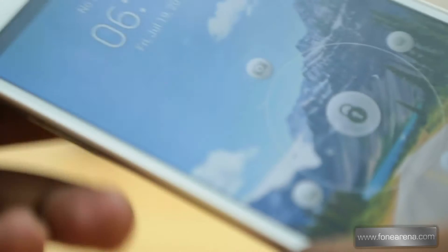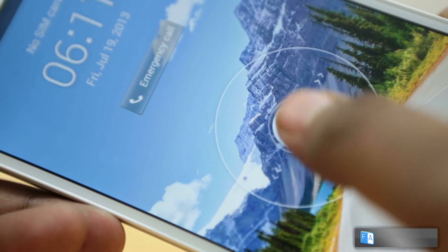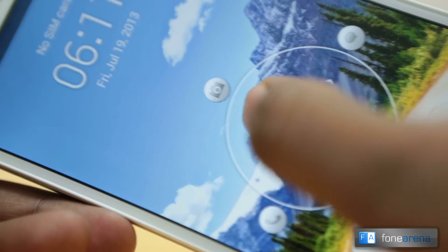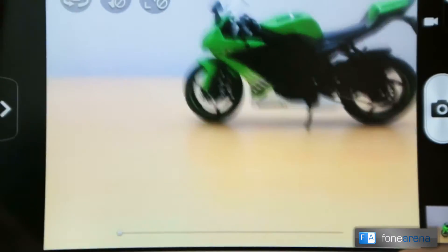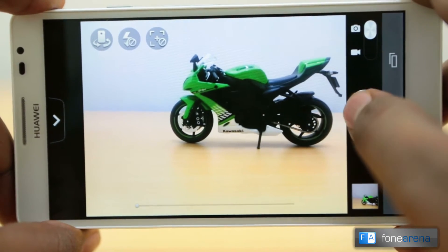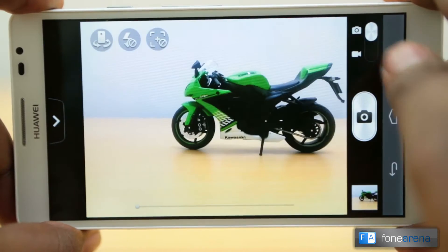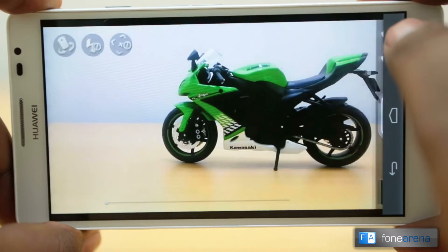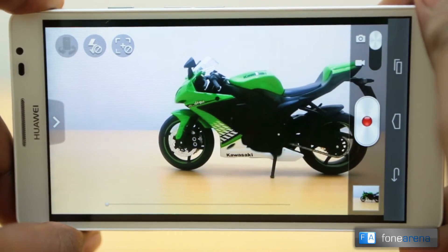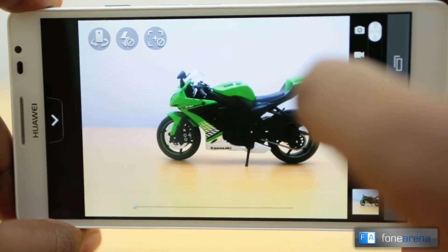Let's dive into the camera. The Huawei operating system is called Emotion UI, and since this is running on Android 4.1 Jelly Bean, you have a custom lock screen from which you can directly launch the camera. This is the UI — pretty nice and simple. You have the shutter button here, which on long press focuses and takes a shot, and on single press just takes a shot. You can switch between stills and video mode, and each mode has its own controls.